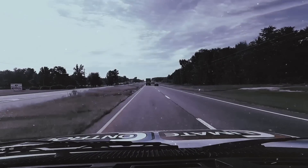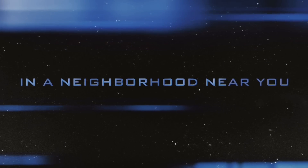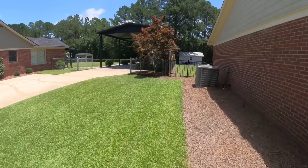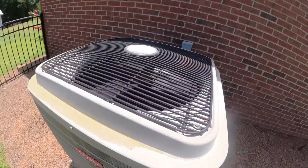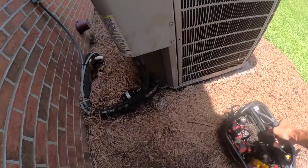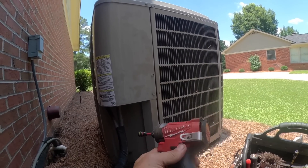Here are a couple of calls from just the other day. On this job, the customer was saying the condenser fan motor wasn't running.